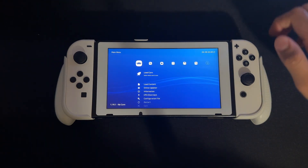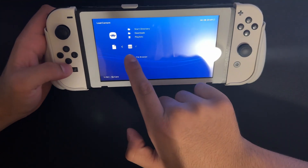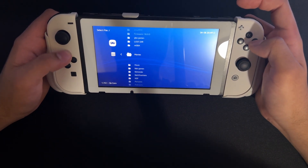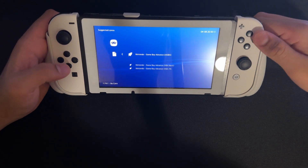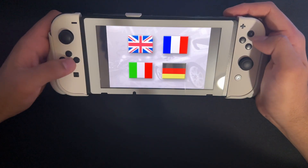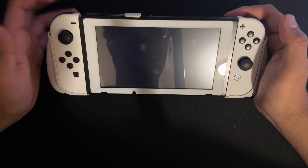Here we are back on RetroArch. We're going to go to Load Content, then File Browser. In File Browser, go into the option with three circles and select Slash — now you can see the whole root of your SD card. I can go into GBA Games and just choose anything I want. I'll play Need for Speed — I press it, wait for it to load, and there we go. It boots right up like that — works perfectly fine and runs at full speed like it should.